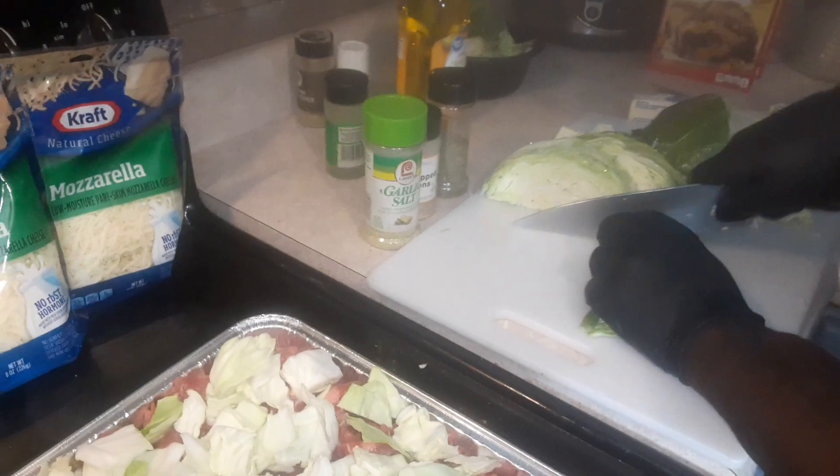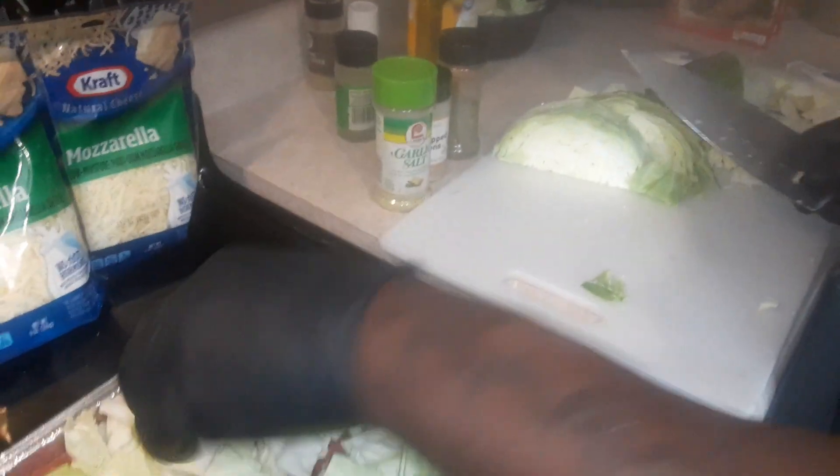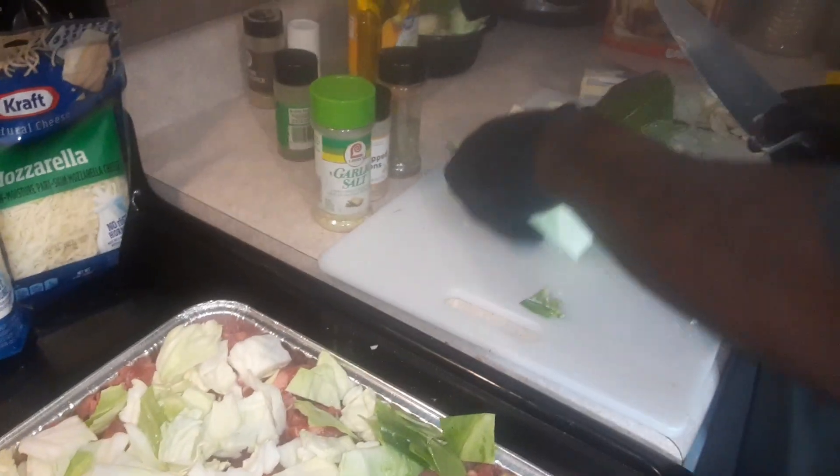I like the dark part of the cabbage, especially when it's got that fat back. Oh!